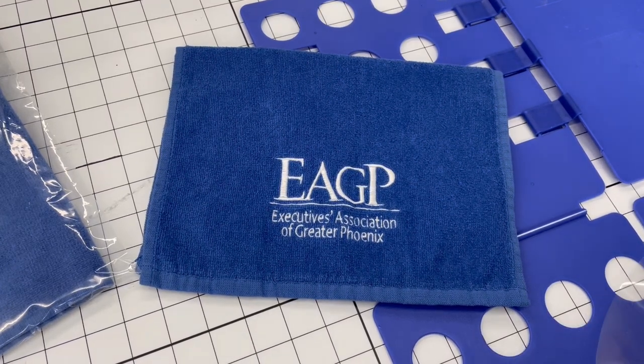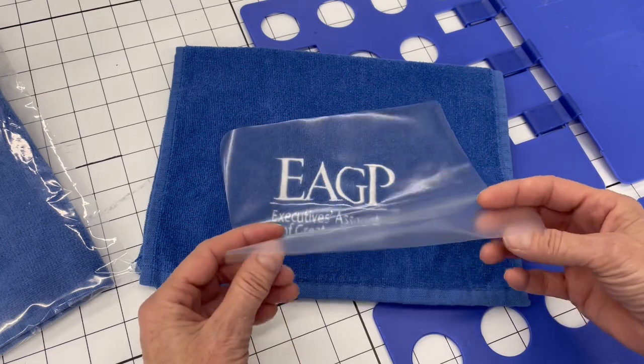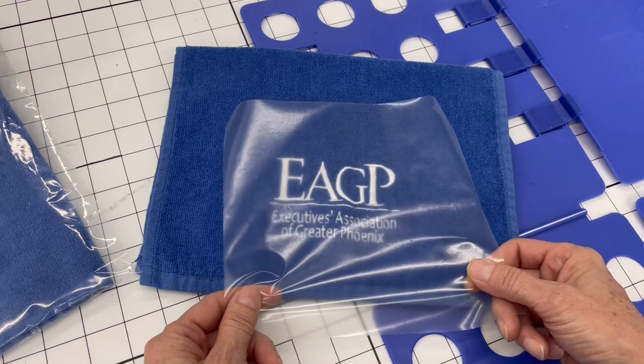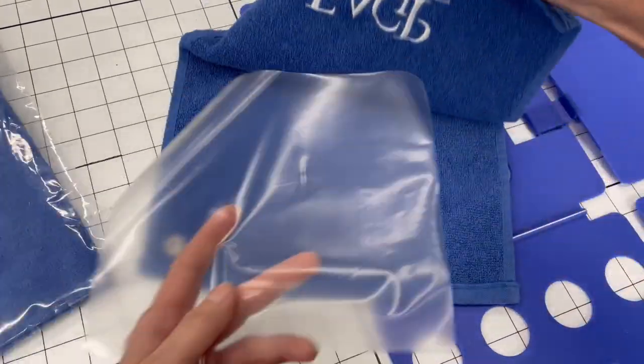Hi, this is Judy from Halo, and today I'm going to show you how we process our embroidered towels. I used a three mil Badge Master plastic as a backer. Now this dissolves in warm water, so we use this as a backer.